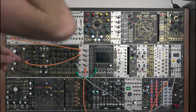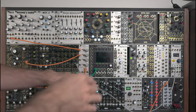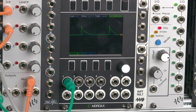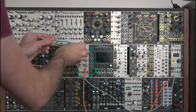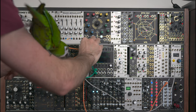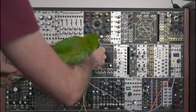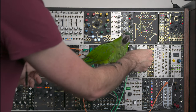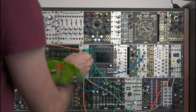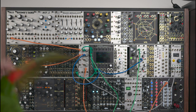Building on this, it's easy to duck a signal when another one is triggered, achieving a sort of sidechain compression. Here we have two sound sources — some noise and a sine wave — and an envelope triggered by PAM, visible in green. I'm going to mult the envelope and first use it to control the volume of the noise, creating a percussive sound. Then I'll also use it, through an inversion, to control the volume of the sine wave — so we can hear the sine ducking to leave space for the percussive sound.